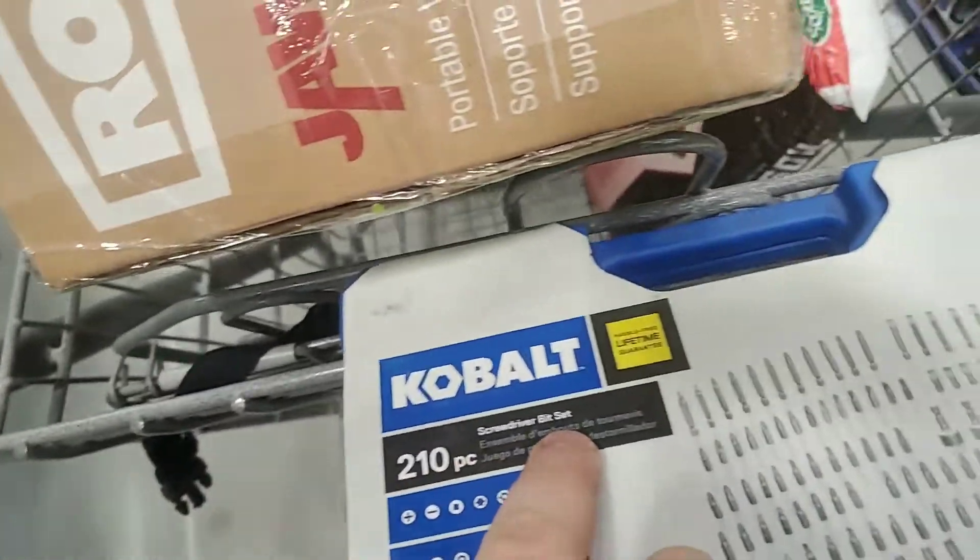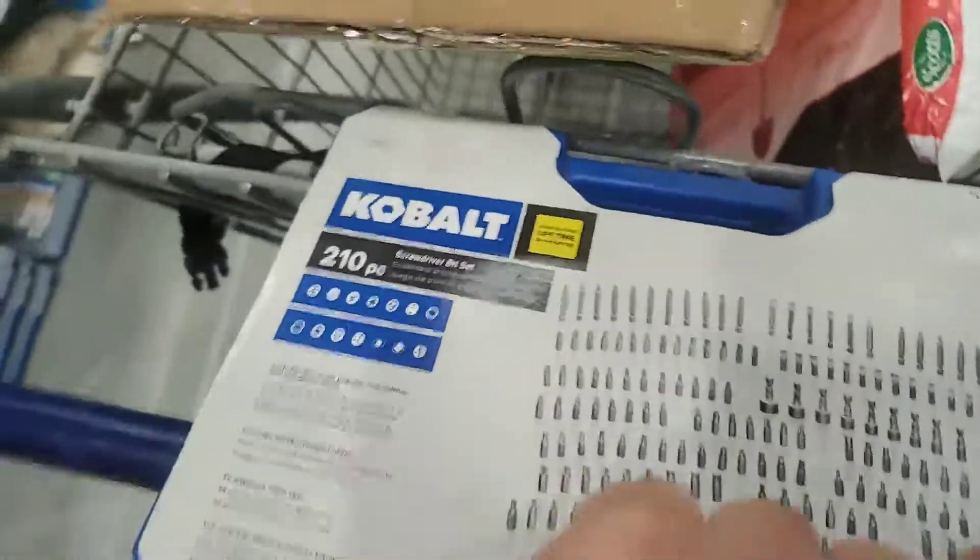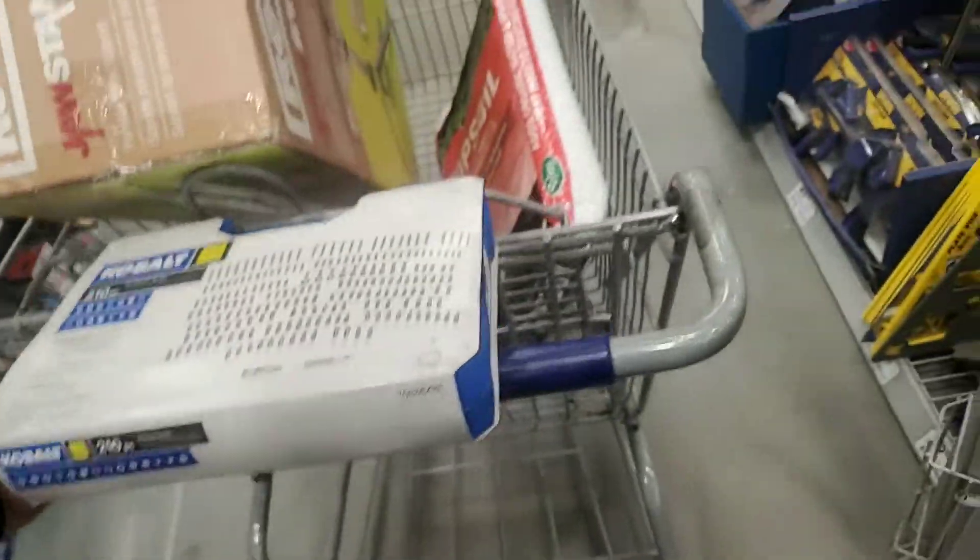Also, the 210 screw bit set — I need it for the security bits. $15, on clearance too.